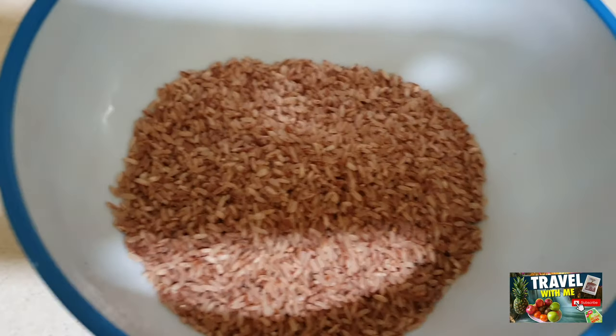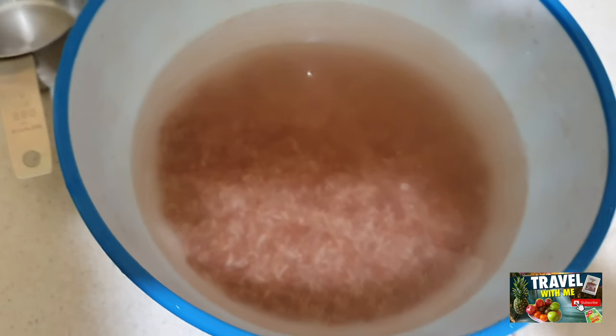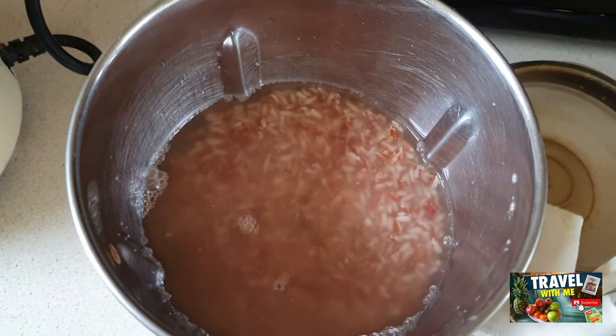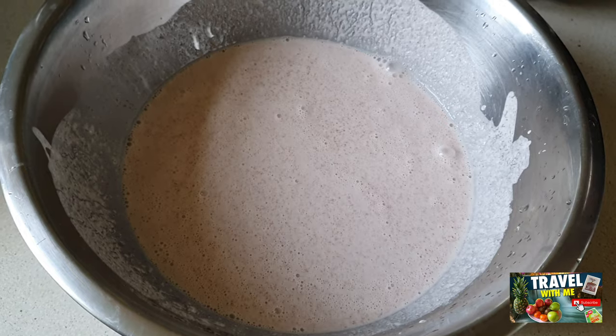So this is the red rice — Sri Lankan red rice. I have taken two cups of red rice and I have soaked it for 10 hours. You have to pour some water and soak it for 10 hours.